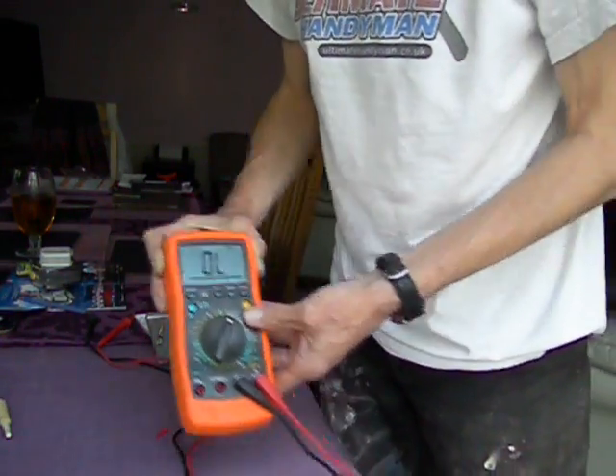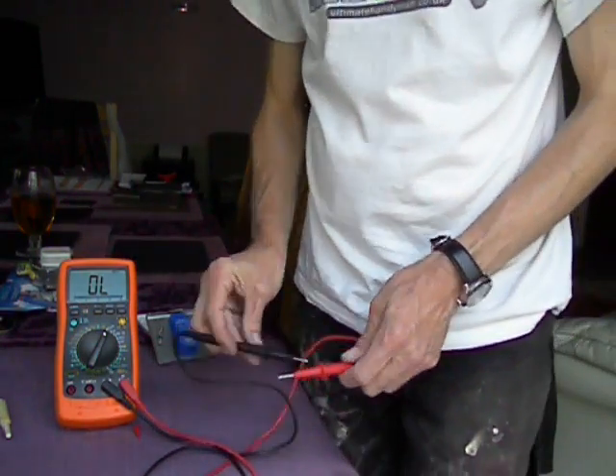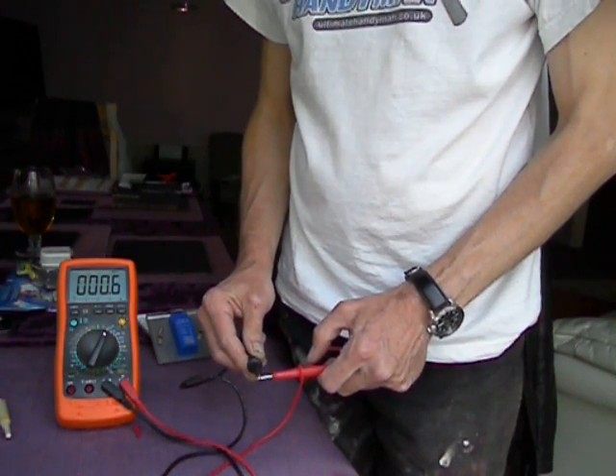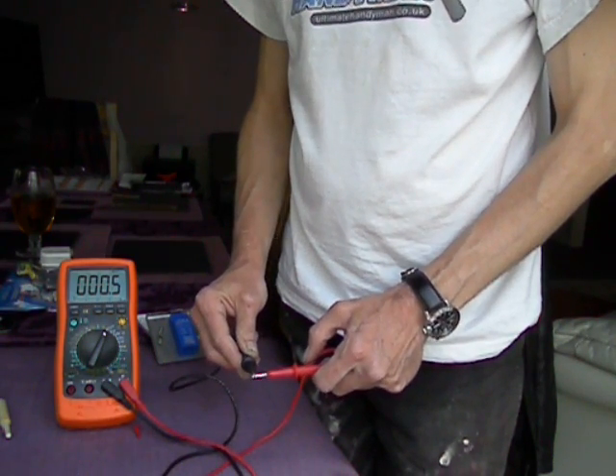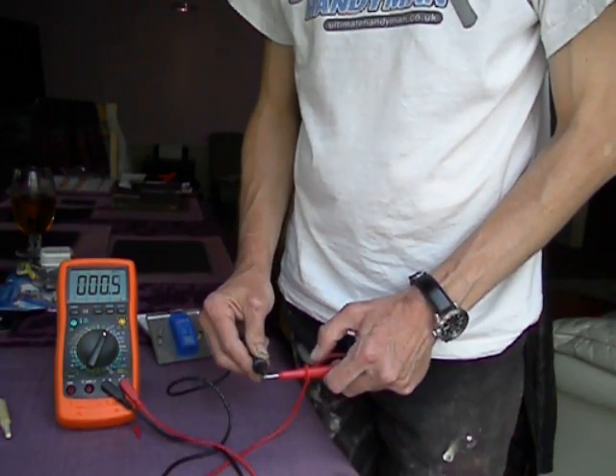Now to test that it's working, you just take the two probes and touch them together. Hopefully you can see that I'm getting a tiny amount of resistance, and hopefully you can hear the bleeper.